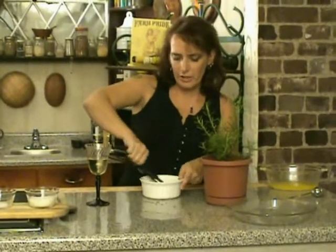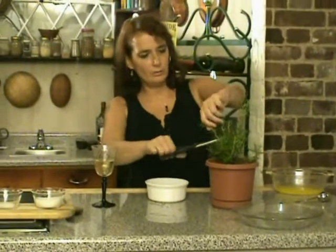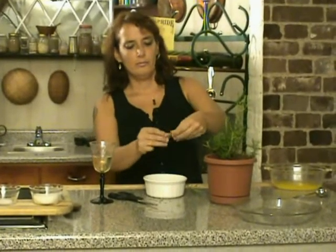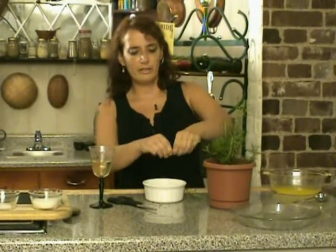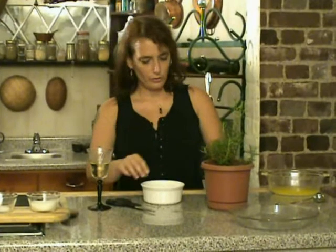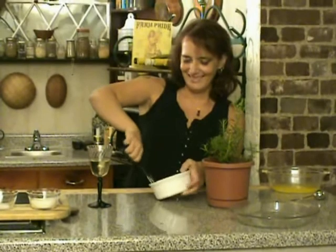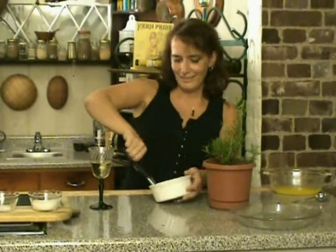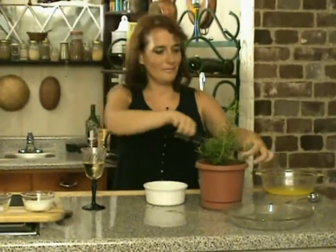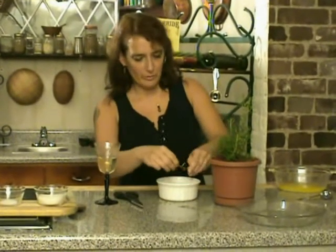I like to use kitchen shears for this — it gives me a good idea of the size of the pieces. Don't be afraid of using a lot of rosemary; it's lovely in this. Make sure you put it in the bowl and not on the end. Don't be stingy with your rosemary.